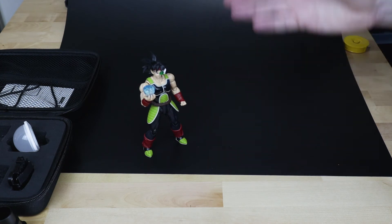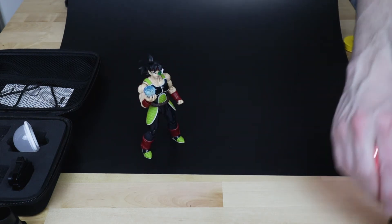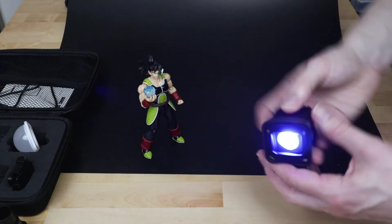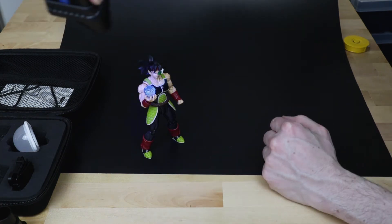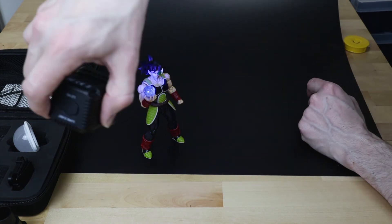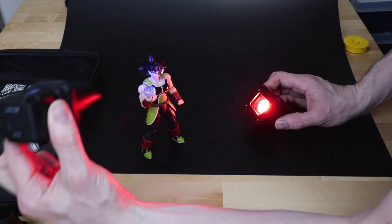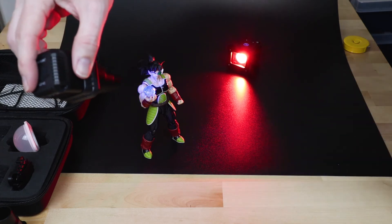I've got the SH Figuarts Bardock figure here to show how you can use the snoot to create a cool lighting effect. Bardock is holding his ki blast and it's blue. You can take the light, put on a blue gel, and when you shine it on Bardock he's now getting that nice blue colour reflecting onto his face as if it was coming from the ki. To take it up another notch, add the snoot and now you can focus just on that ki blast to give it the blue highlights, which then reflects onto his shoulder, chest, and face. With the second light, take a red gel off to the side angled up at him for nice red highlights down one side, then the second light with the blue gel and snoot focused on the ki blast — giving him red light from the background and blue highlight on the ki blast, really tying in the figure and the look and feel of what he's doing.